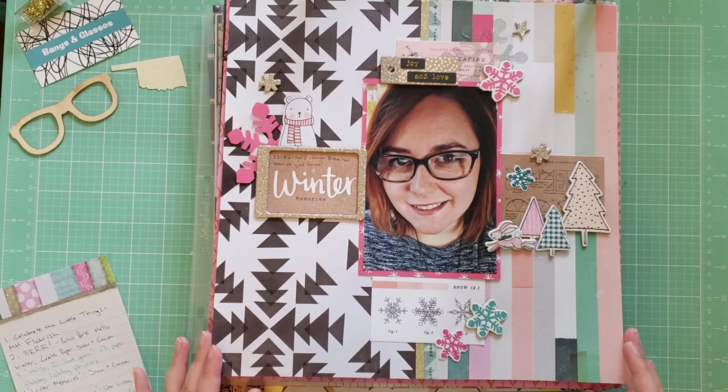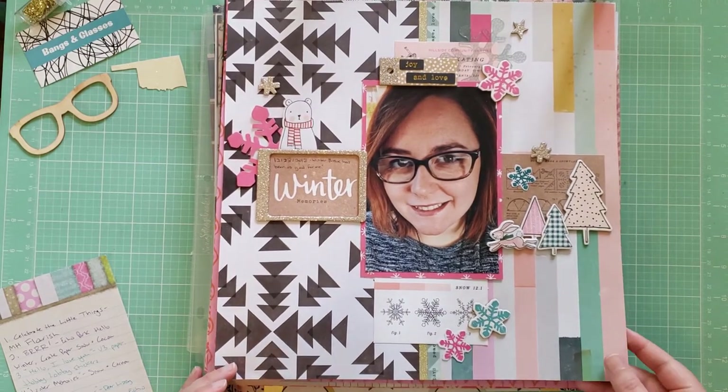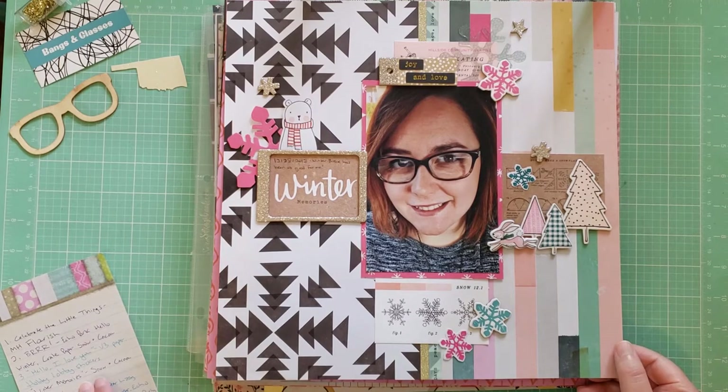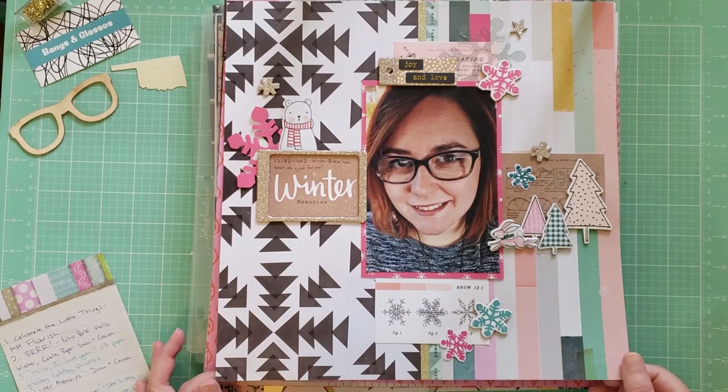This is another layout using Snow and Cocoa, and I just always love working with that collection. It has really playful, fun colors that are wintry without being only Christmas or only winter. This one is just called Winter Memories, and it's just a selfie of me while I was on winter break.